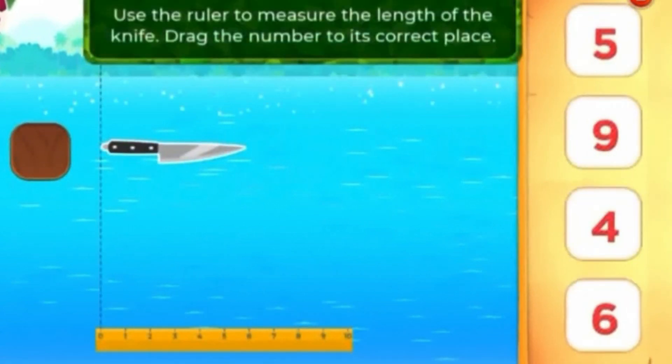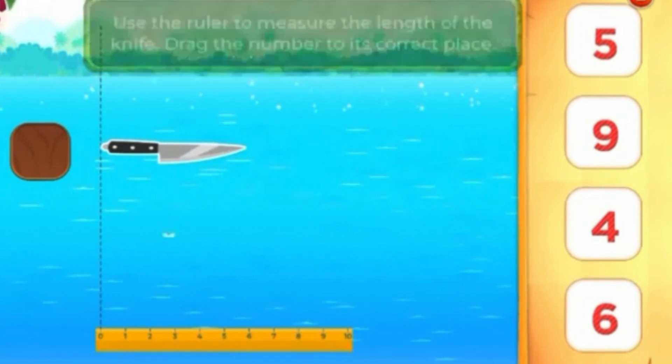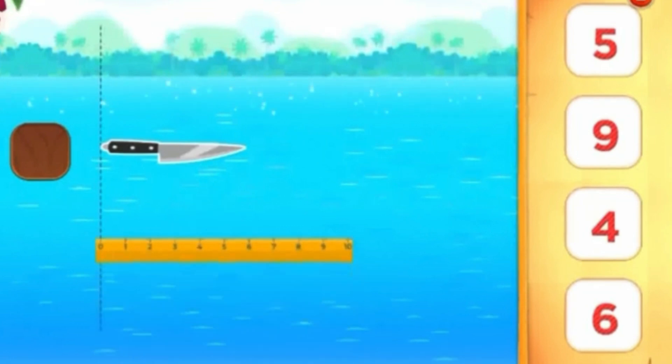Use the ruler to measure the length of the knife. Drag the number to its correct place.